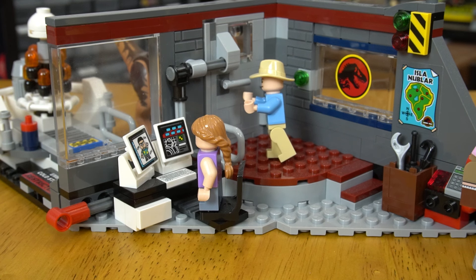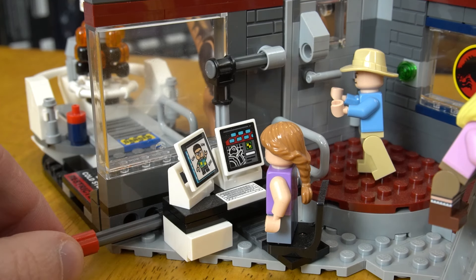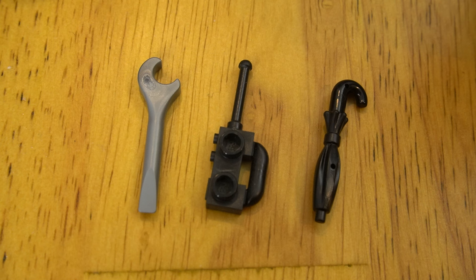The first and largest is the main control room. This features a locking door to try to keep the raptor out, a breakaway window for when the raptor is trying to get in, and this telephone for when the phones finally start working again. There's also a wrench, umbrella, and radio as accessories, with the radio being the one that actually makes sense for the scene.